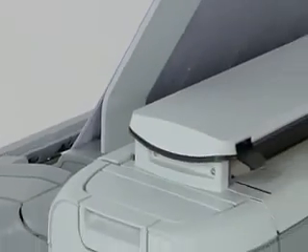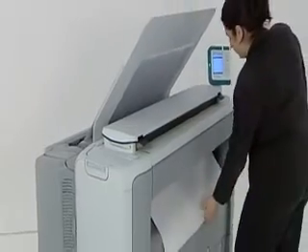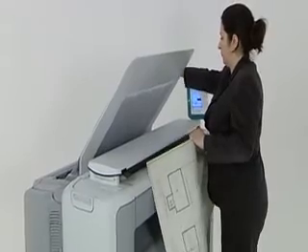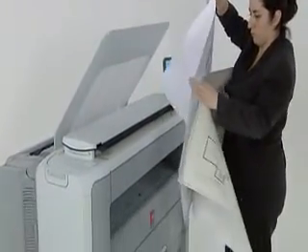Dynamic buttons in combination with color information on the user panel are another time-saving feature. They light up when they are ready, so you don't have to constantly keep checking if the machine is ready — you know exactly when to start the machine.